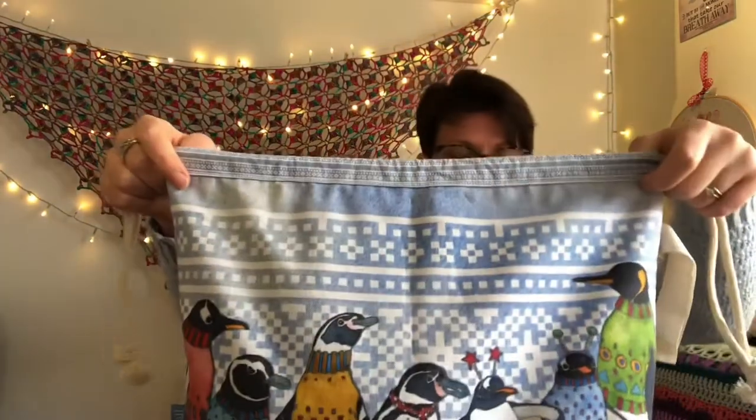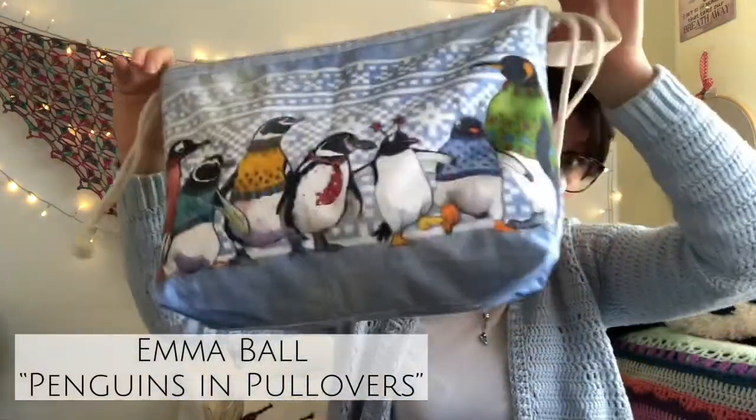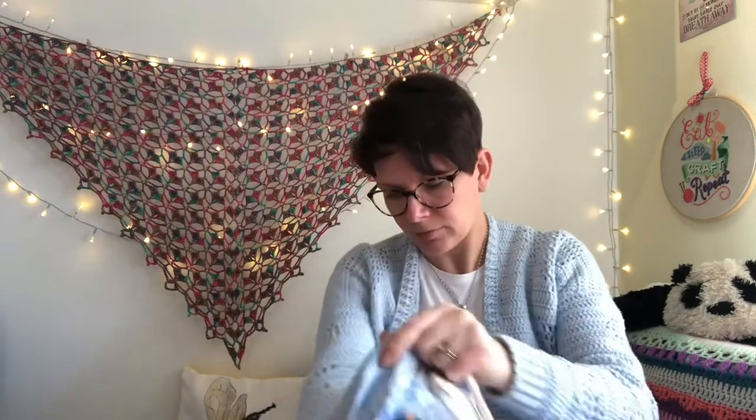This is living in an Emma Ball bag - it's got penguins on, it's my only big bag so my big project has to go in there. So there you go, that's that one.